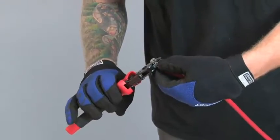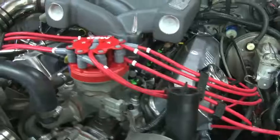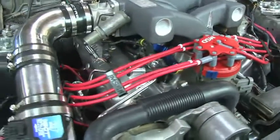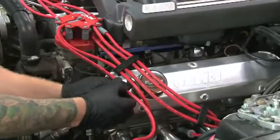Building your own wire set will take a little more time, but you can be sure that each wire is the right length and routed correctly for your application. Today, we're going to walk you through the procedure from start to finish.